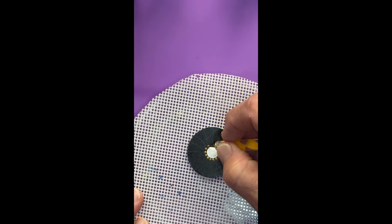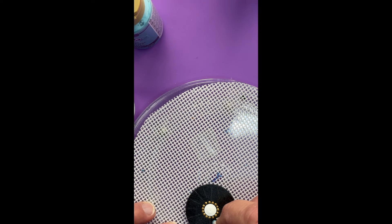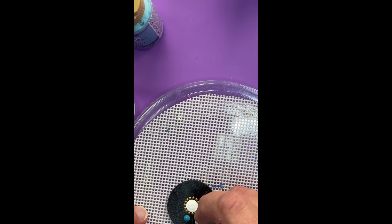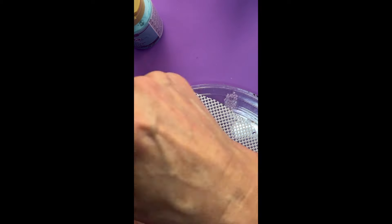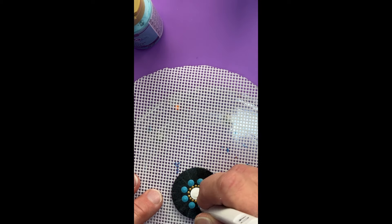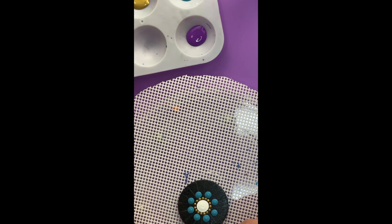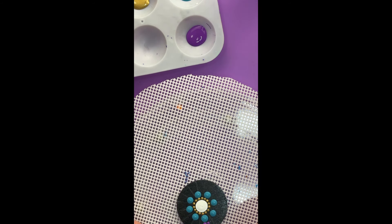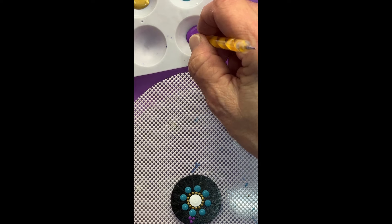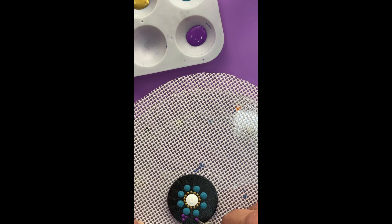Now use some desert turquoise using the 3.5 tool. Then we'll use the 0.5 millimeter tool and create two dots above that desert turquoise dot and then a third one on top of that, and we'll do that all the way around.